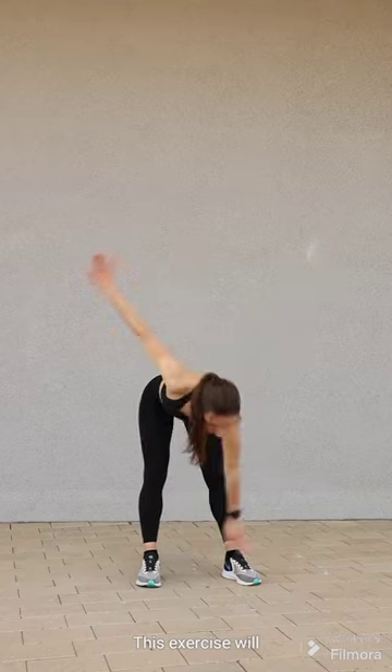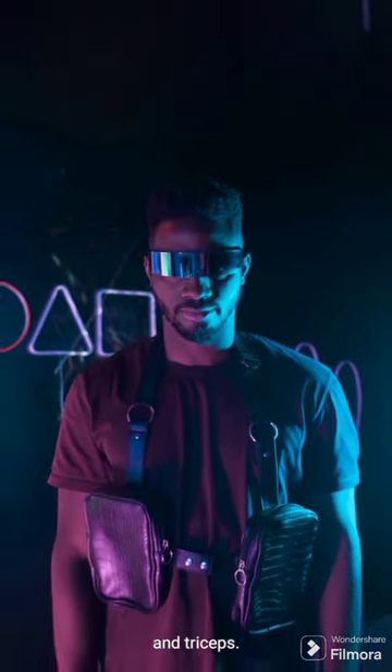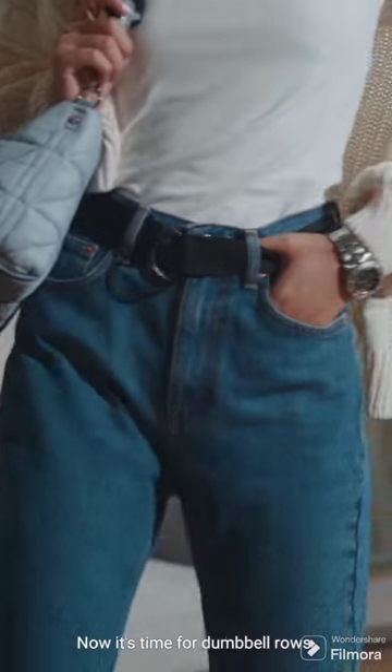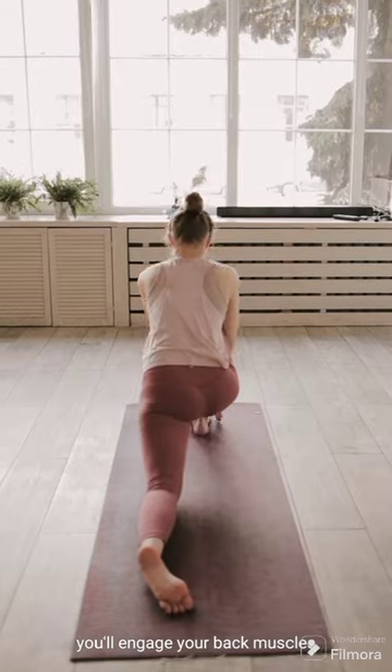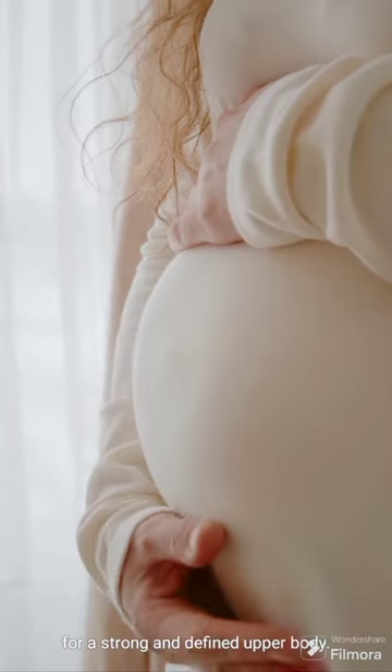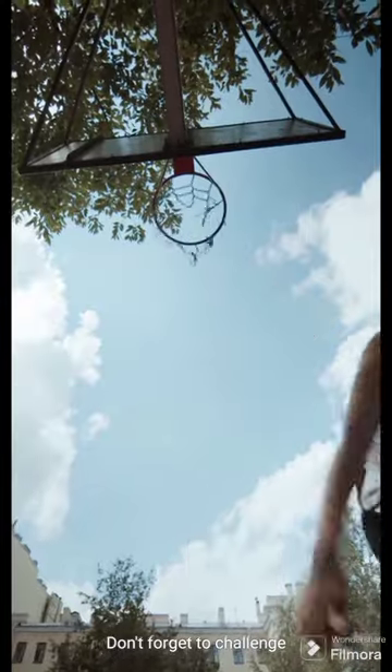Now it's time for dumbbell rows with three sets of 12 reps per arm. You'll engage your back muscles for a strong and defined upper body. Don't forget to challenge your core.